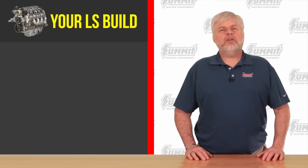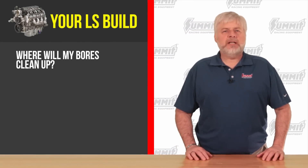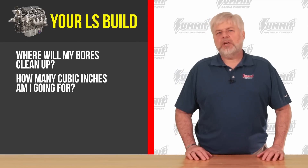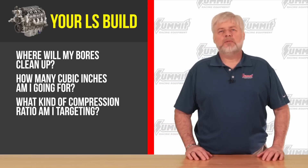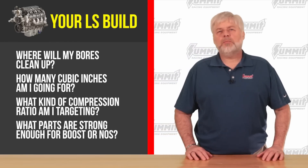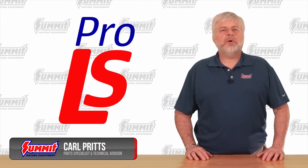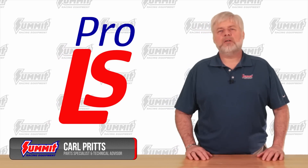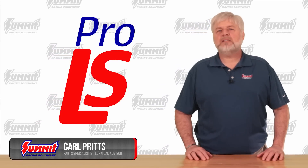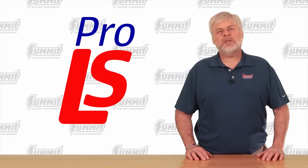When building an LS engine you have a lot of questions and things to decide: where will my bores clean up, how many cubic inches am I going for, what kind of compression ratio am I targeting, and what parts are strong enough for boost or nitrous down the line? Hey, it's Carl, and piecing together all the components can be a pain — things always seem to be just a little off the mark. This often requires gasket and cylinder head modification to hit your target compression. So what's the fix?